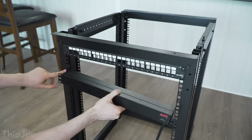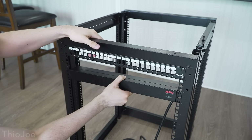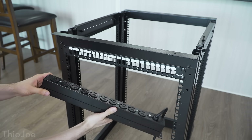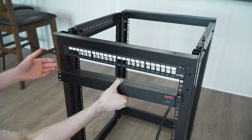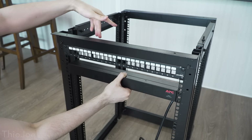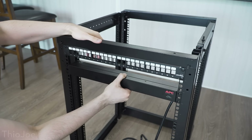Next I'm gonna put in the PDU — I'm skipping a space for the cable organizer since I'm still waiting on that to arrive. I'm having it face backwards so the plugs are in the back, that way it'll be a little more neat. I could have it facing the front but I think that would look messy, and it's easy enough to access everything from the top and back.